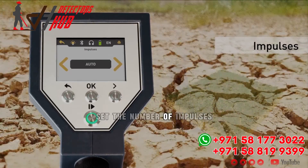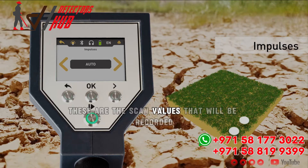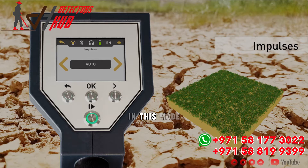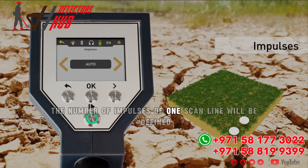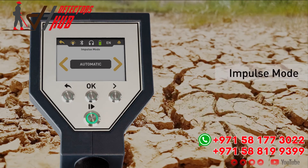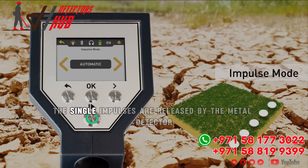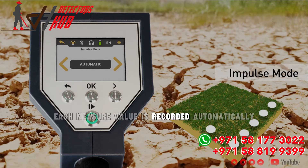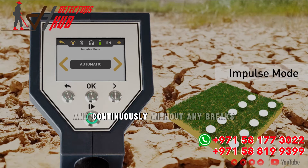Set the number of impulses — these are the scan values that will be recorded line by line. We recommend selecting auto; in this mode the number of impulses of one scan line will be defined in the first scan line. The impulse mode defines how the single impulses are released by the metal detector. Here we have used automatic, where each measurement value is recorded automatically and continuously without any breaks.